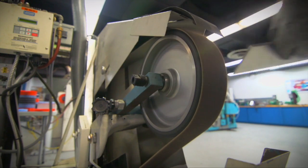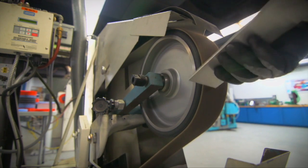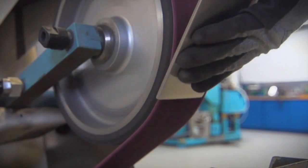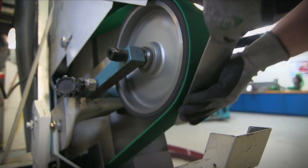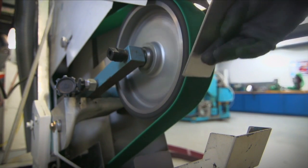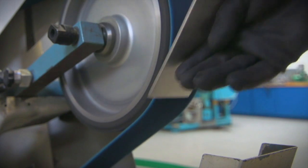The finishing process begins with the coarse grit belt, deburring and leveling down the edges of the plate. Next is the medium grit belt, offering a higher level of finishing. On to the fine grit, with an even more delicate touch, and completing the job with the very fine grit.